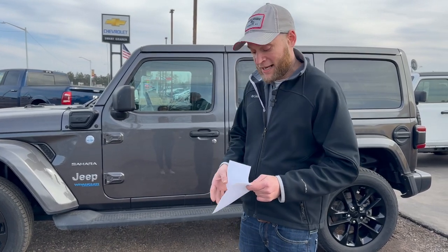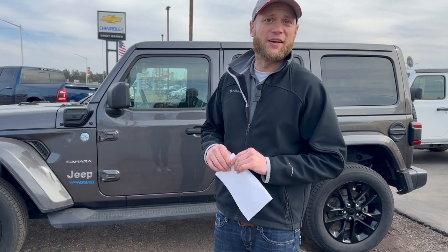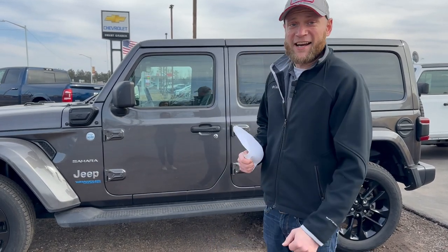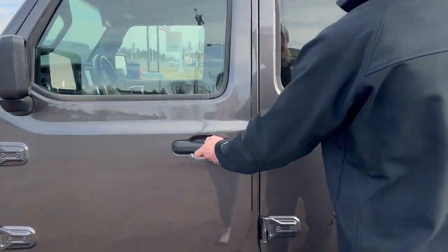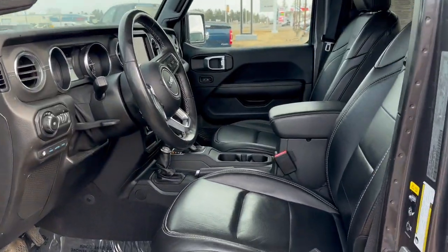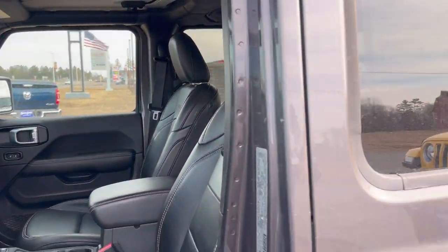The last feature with this one is trailer stability assist, which is going to give you a fantastic ride even when you're towing anything you need to tow. With that, I'm going to give you a peek on the inside. Okay, so now you can see the inside — who wouldn't want to be in this car?